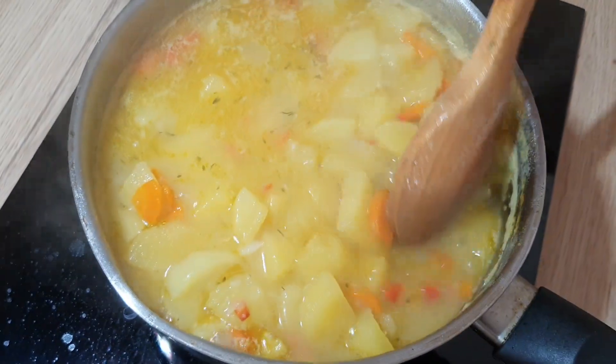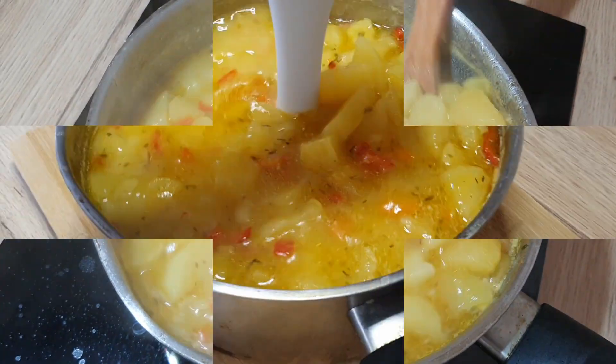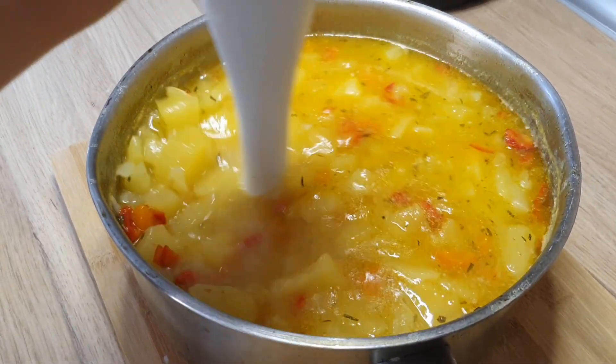Leave the soup to boil for about 30 minutes, then purée the soup until it is smooth.